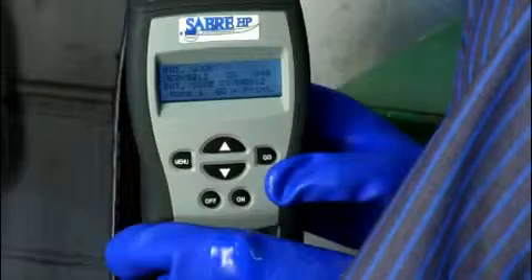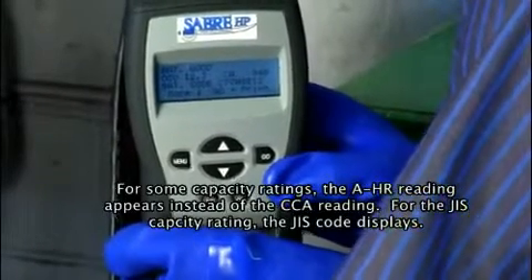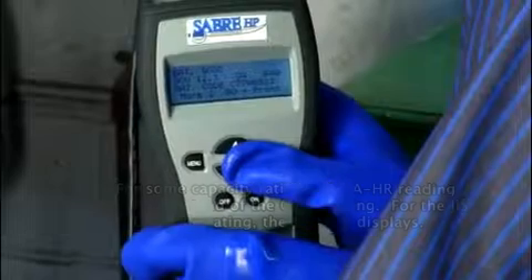When the test is complete, the screen displays the battery condition, the open circuit voltage (OCV), the cold cranking amps (CCA), and the battery warranty encryption code for warranty claims.